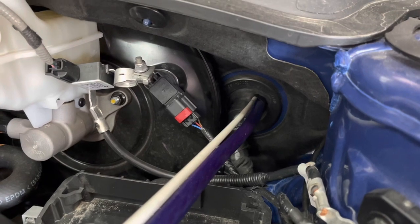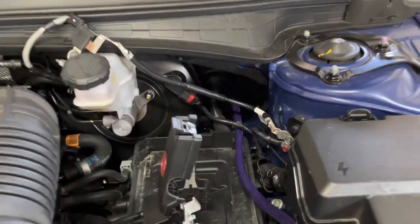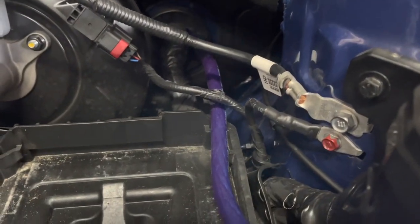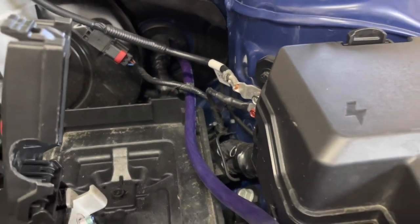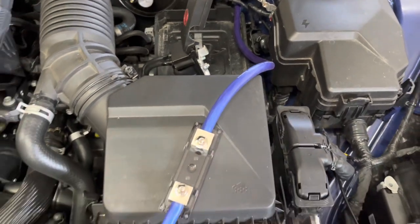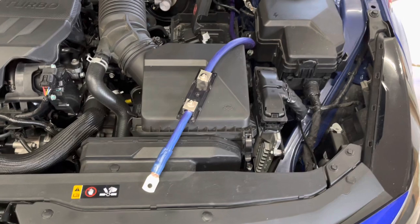After the wire has been fed through the grommet, you can reinstall the battery. When installing 8-gauge wire, I was able to install the power wire through the back of the plastic positive terminal cover. With the larger 0-gauge wire, I couldn't do that, so I used my Dremel and cut a half circle in the side of the plastic cover. This allowed me to retain the function of the factory cover and would be easy to replace if needed.